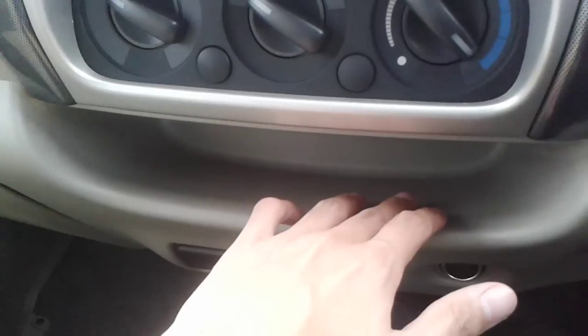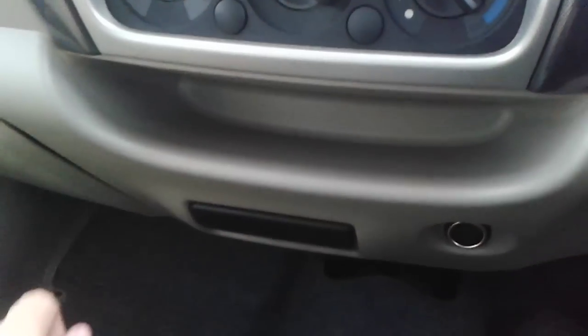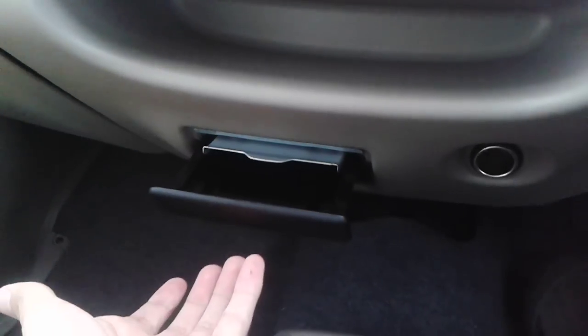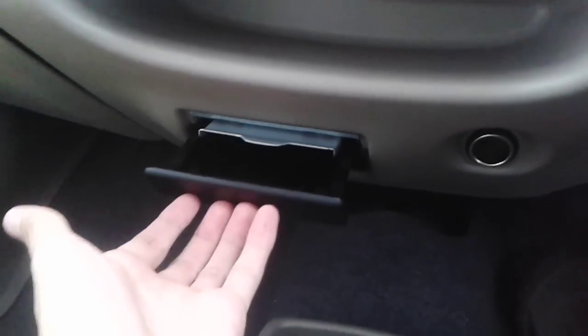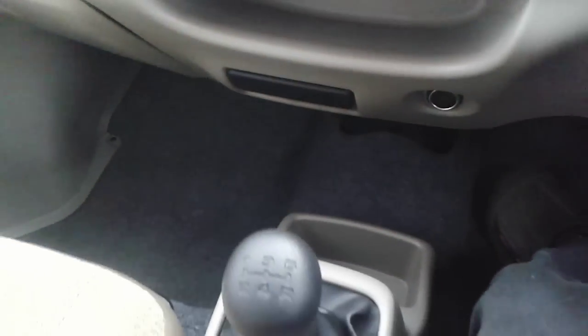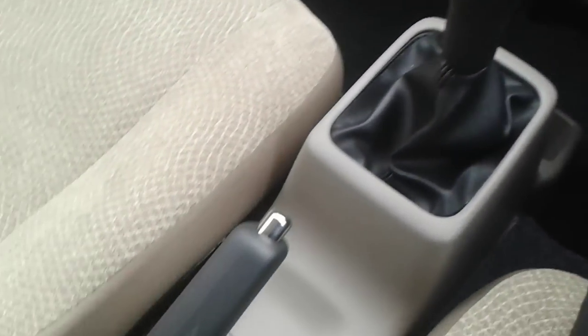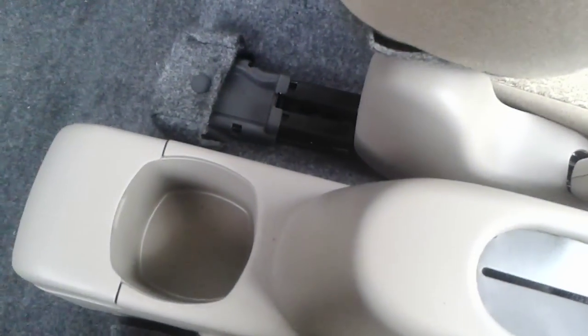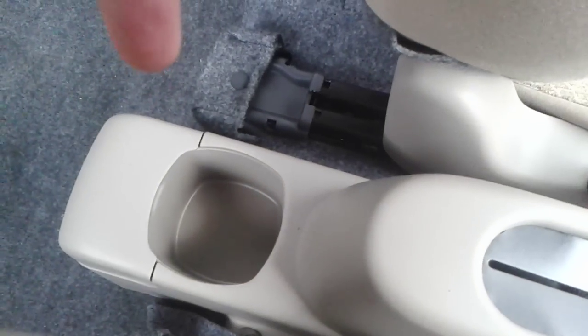You do have a bit of storage right below the air conditioning controls, and down below you do have an ashtray or storage depending on what you use it for, together with a power outlet and more storage down there as well. You also get cup holders for the rear.